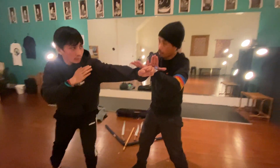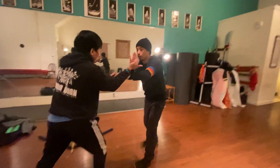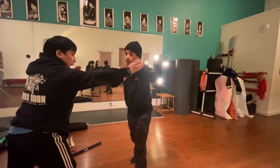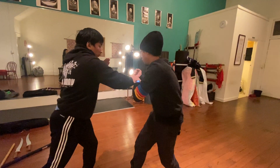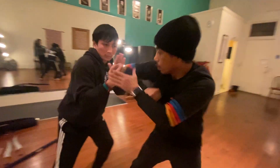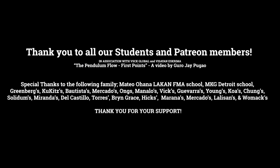Let us know your thoughts on how you feel about this module in the comments below and how it could be beneficial for your schema and your martial arts movement in general. That's it for now, friends and fellow practitioners. Remember to use your martial arts to defend the weak, the meek, and fight for what's just and what's good. Peace. Give us a follow, subscribe, share.